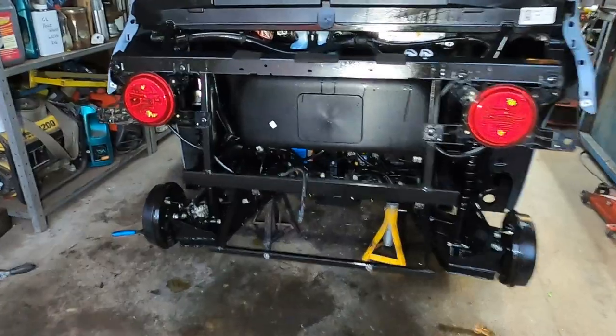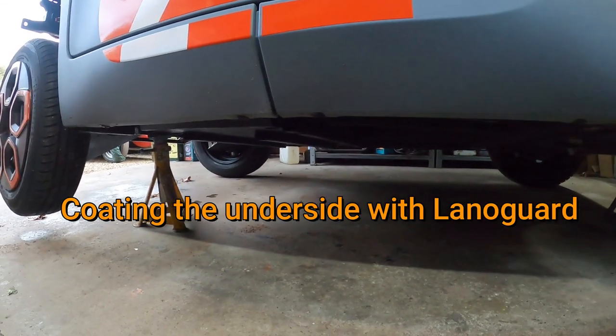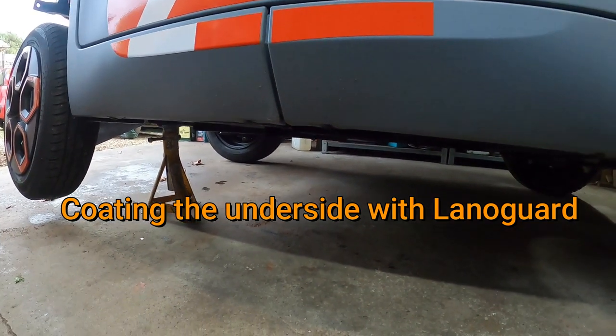I'll just put it back together now. Open axle stands so I can get underneath. Finish off the last grouping.